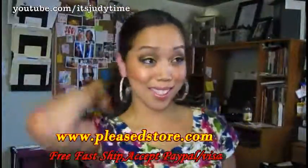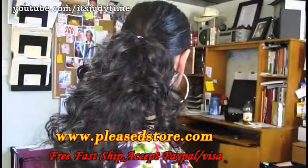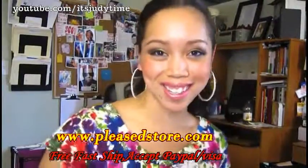There's the final look. Anyway, thank you so much for watching and I'll talk to you later, bye!